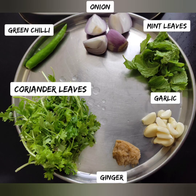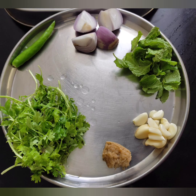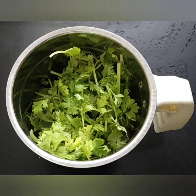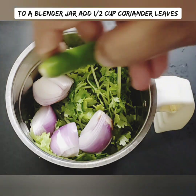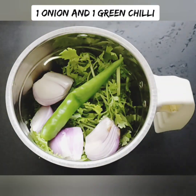Let's talk about the green color paste for this dish. In a mixer jar, add a fresh sauce. I'm using a corn sauce to make it extra flavorful, along with a brown rice dish base.